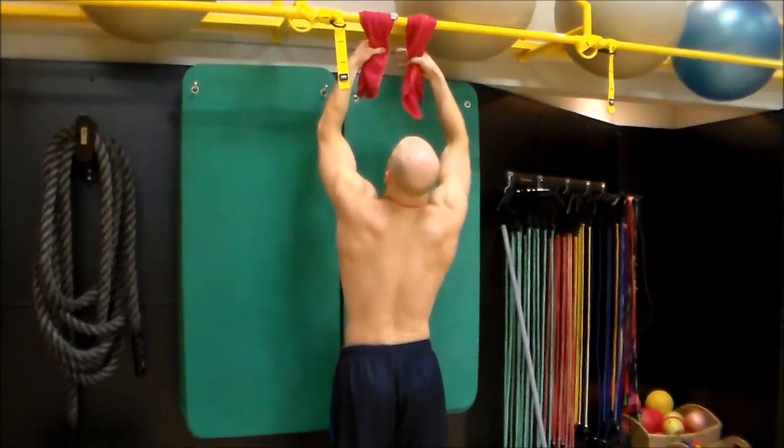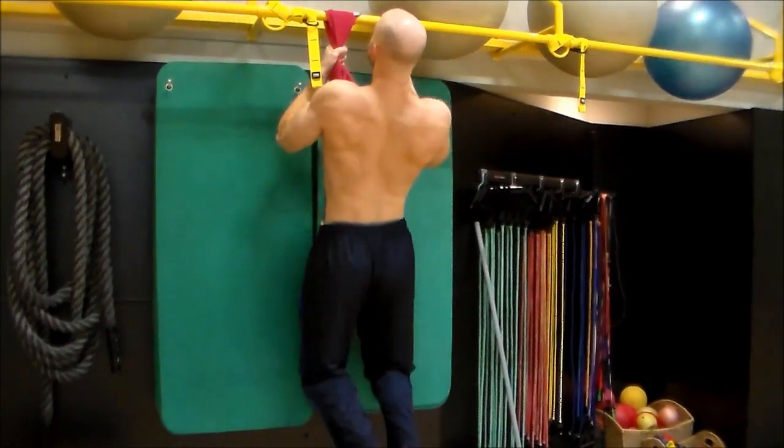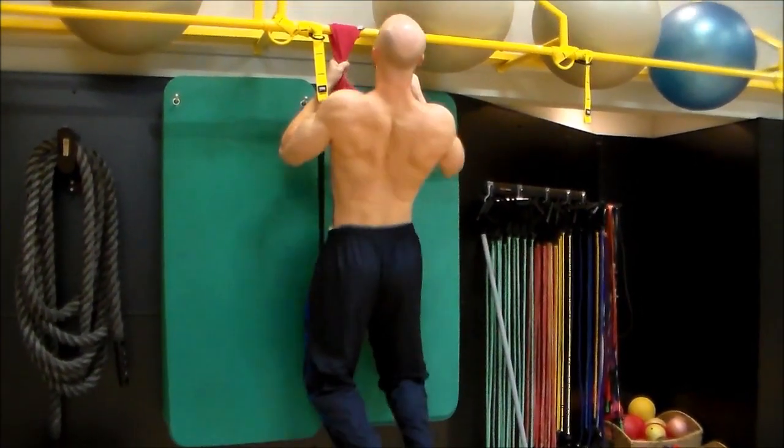So definitely a challenging workout, guys — give this a try. This is working your back, your lat muscles, rear deltoids, biceps, and of course your forearms.